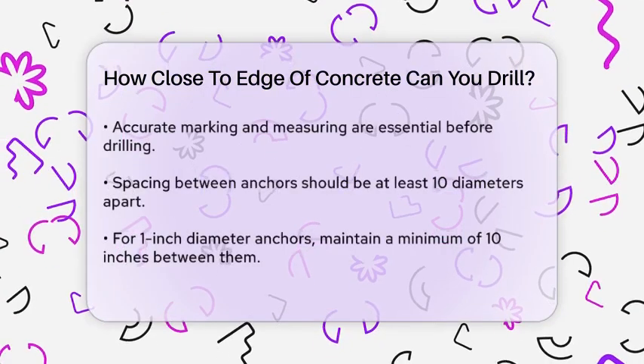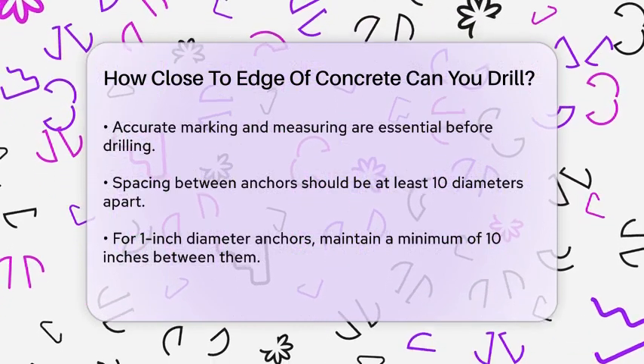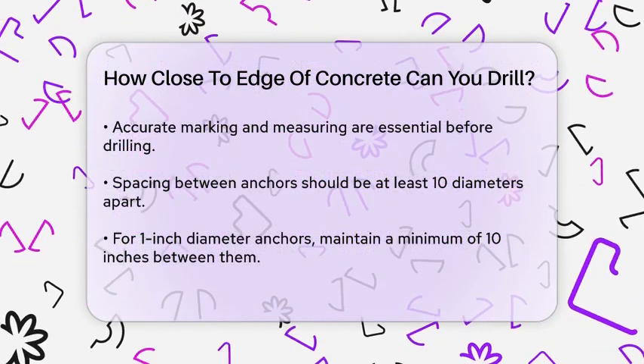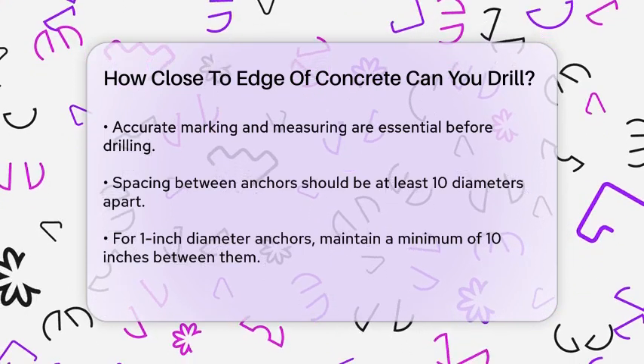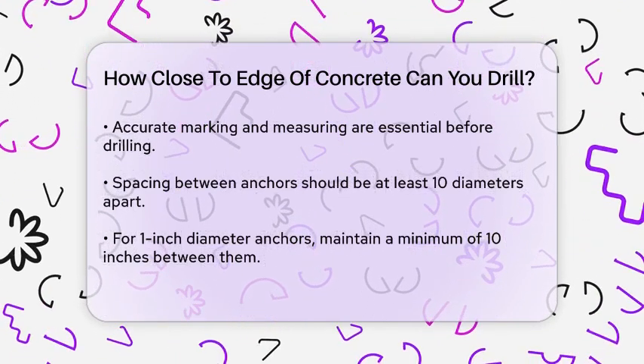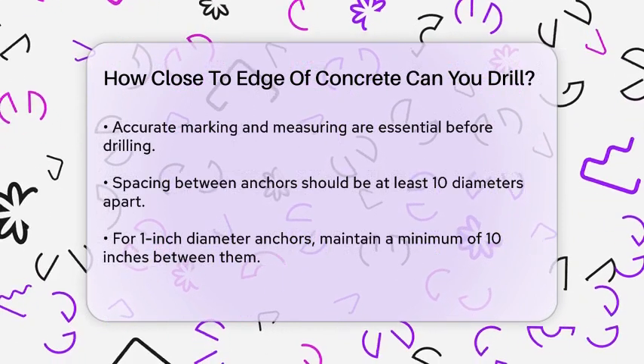In addition to the edge distance, the spacing between anchors is also important. Typically, you should keep anchors at least ten diameters apart to prevent any negative impact on the load capacity. For example, if you're using one-inch diameter anchors, they should be at least ten inches apart.